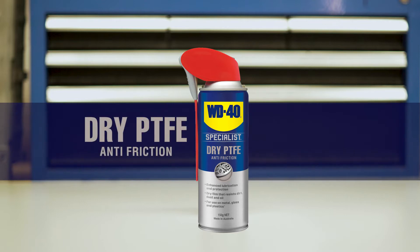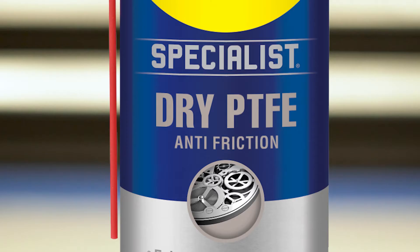For those more demanding jobs that just need to be done right, add WD-40 Specialist to your toolbox. Anti-Friction Dry PTFE Lubricant from the WD-40 Specialist range is formulated with PTFE — that's polytetrafluoroethylene, also known as Teflon.